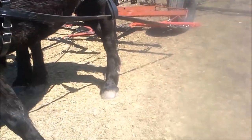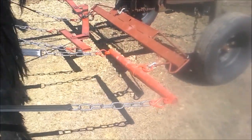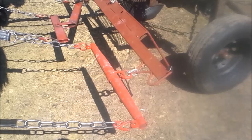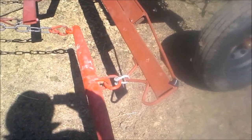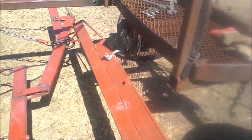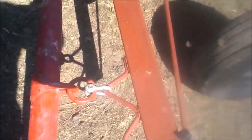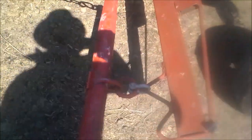At the back here, I have the 3-horse evener. This is a combination 3-horse and 4-horse evener, and there's multiple rings here. Right now, when I'm using 3 horses, I use the offset hole in the center there. And then I use the inboard rings on each end. I have the single tree out here, the double tree over there, just tucked on with the clevises.